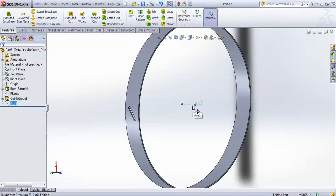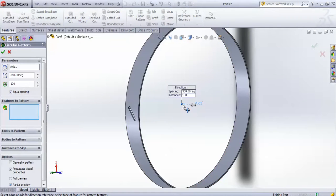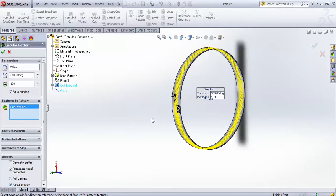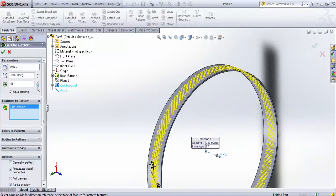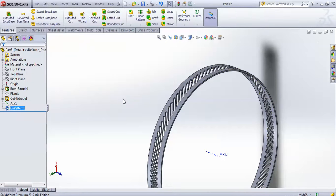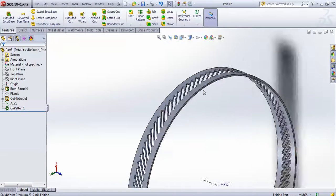We will use this as the central axis for the circular pattern. Go for circular pattern — this axis has been automatically selected. For the feature, select cut extrude 1 and give 100 as the number. You can increase or decrease as per your requirement, but we are taking 100. These cuts are going to be my lock for my clamp.